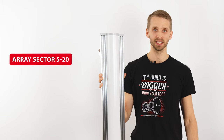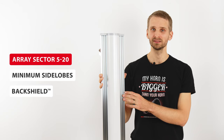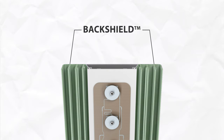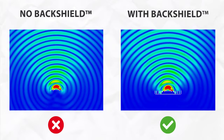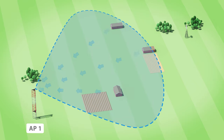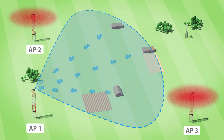Our Array Sector antennas are optimized for minimum side lobes, especially in the azimuth plane, thanks to the backshield, our patented frequency-selective surface integrated directly into the antenna body. The structure of the backshield effectively mitigates the parasitic wave traveling along the PCB that would otherwise result in side lobes. Minimized side lobes ensure you transmit and receive the signal only from desired directions, protecting your network from RF noise, the number one problem of unlicensed 5 GHz networks.